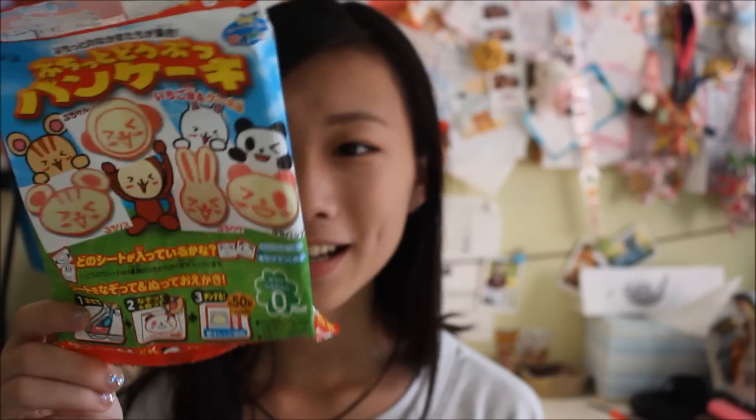So this is my video of the Kracie Animal Pancake set. I'm not going to pronounce the name because I don't know how, but the name is in the title above. Again, if you want the set, you can buy it at the link down below. I hope you guys enjoyed this video — thanks for watching, guys. Bye!